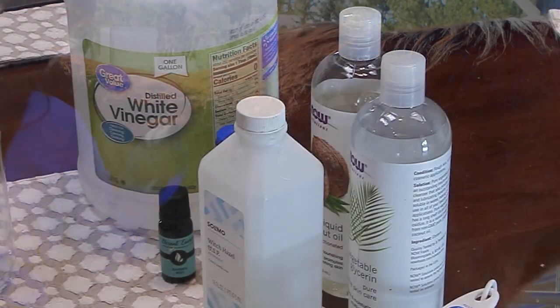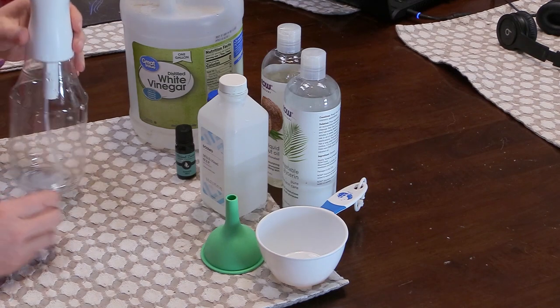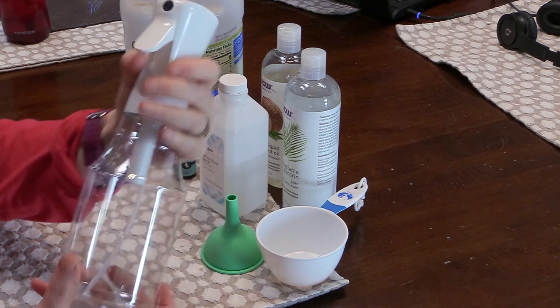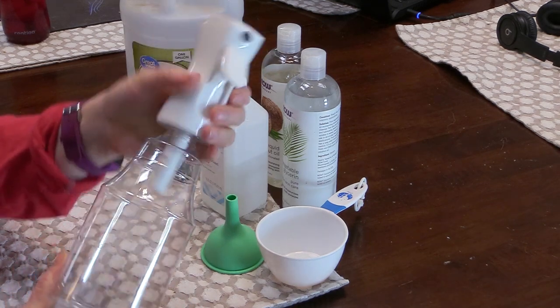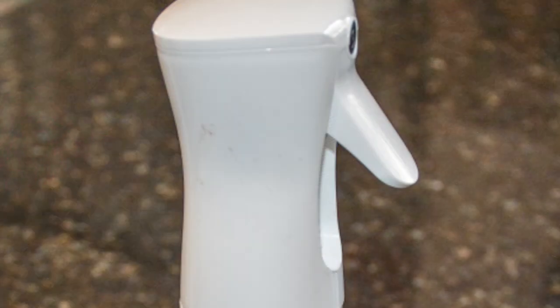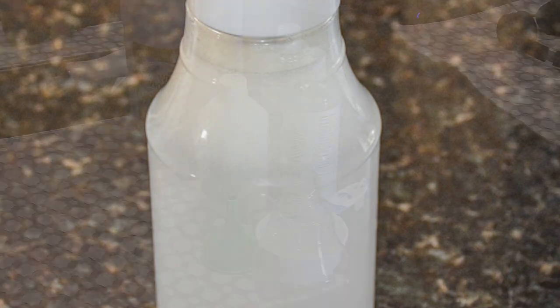To make your own shine spray, you really don't need a lot of fancy stuff. To start with, you need a spray bottle. I decided to get one of the misting type spray bottles — this is about ten dollars on Amazon, it holds 24 ounces of fluid, and it works really well. I've tested out some of the other spray mister bottles and by far this one works the best.